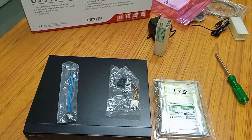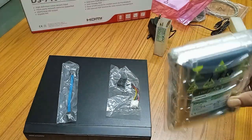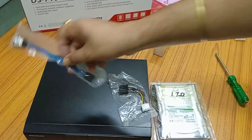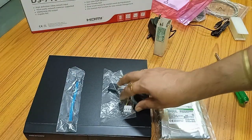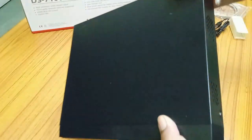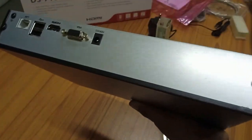The next step is to install the hard disk in the NVR. For installation, you need a SATA hard disk, a power cable, and a data cable — both of which come with the NVR. First, we need to open the NVR cabinet. For that, there are screws on both sides and two screws in the back, so these four screws need to be opened.